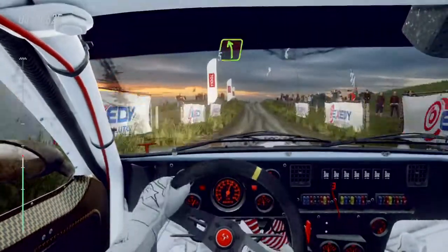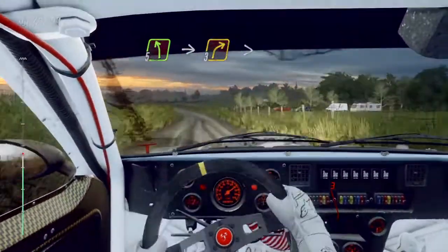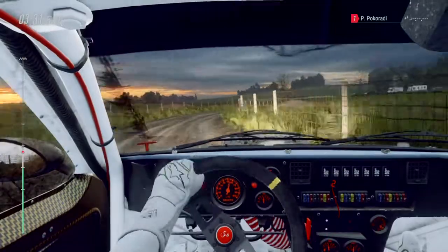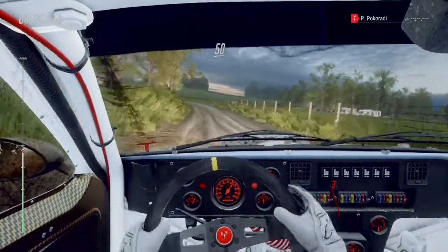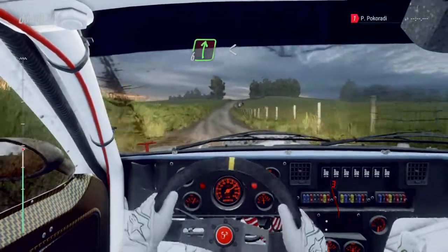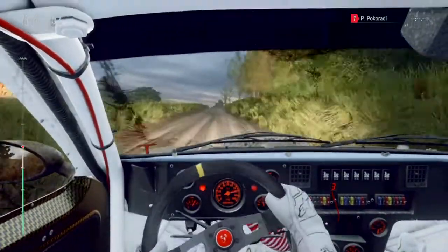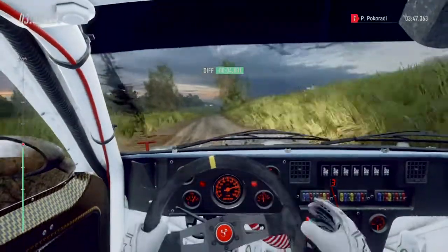Five left into three right long tightens, into five left. Fifty, six right long, opens of a crest, to keep middle of a crest, into six right extra long, into six left, thirty.